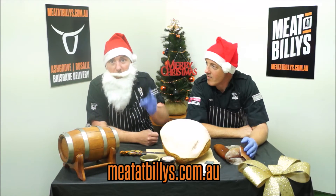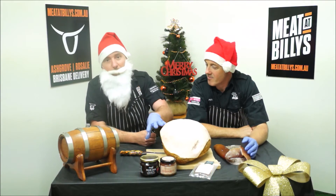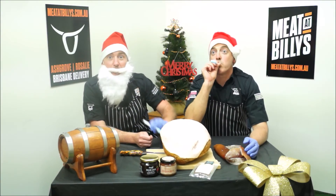For more information guys, head to billys.com.au. Get in, place your order. We'll see you soon. Merry Christmas!